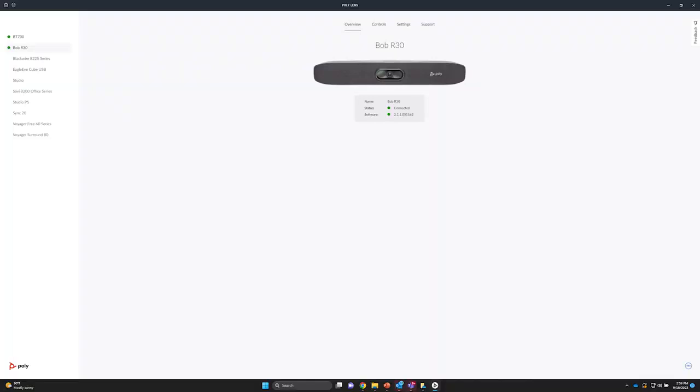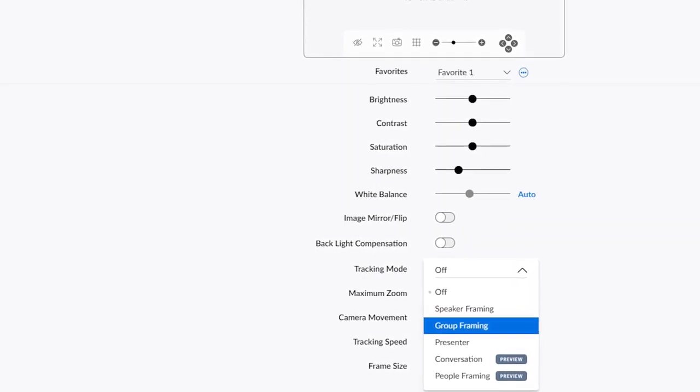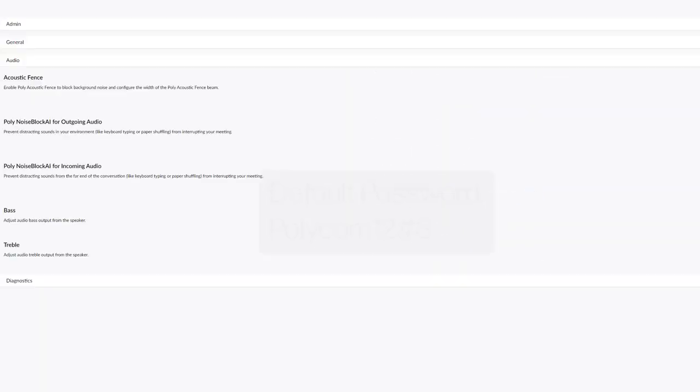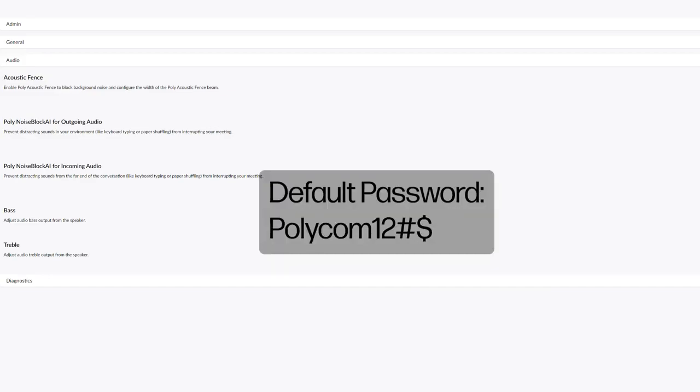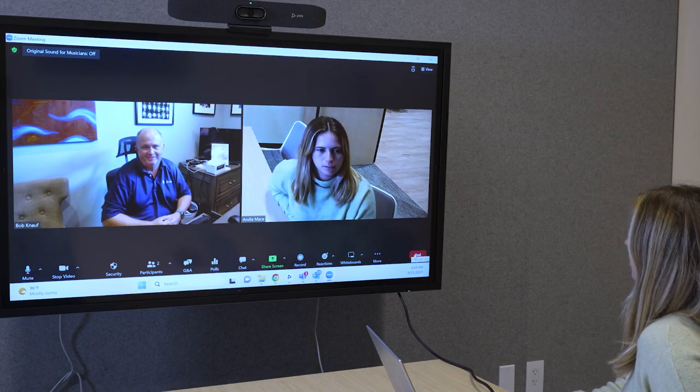To finish your setup, you can opt to download PolyLens and customize your product settings like framing modes and noise reduction technologies, so that these features are automatically enabled when your users start their meetings. Type in the default password to start customizing. And with that, your meetings are set up for success. Happy conferencing!